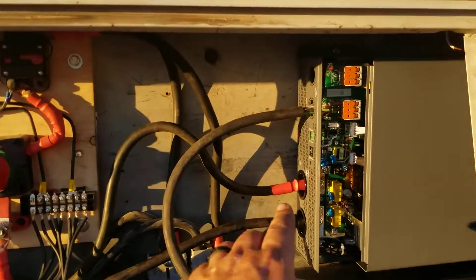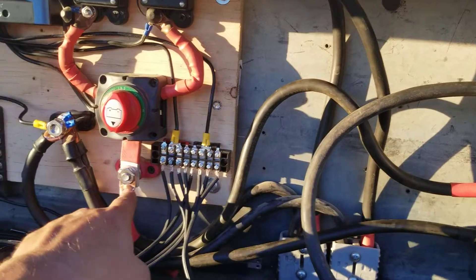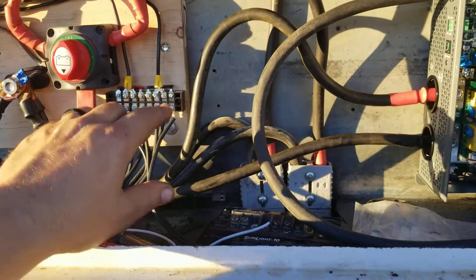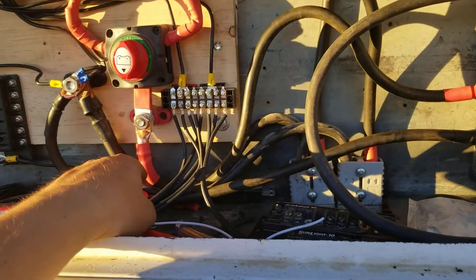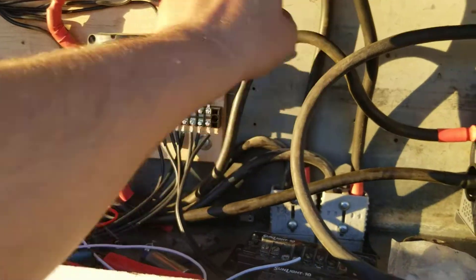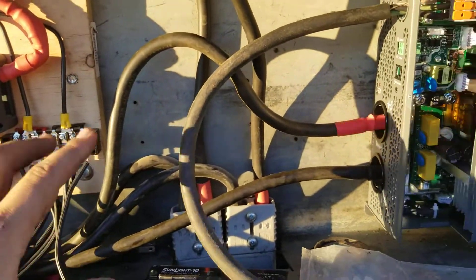Update: the inverter is now connected. I made a positive cable and a negative cable — they're all the same length. I always try to keep my cables the same length, so I will be changing my battery cables so all of this will be the same length. I didn't think about that when I wired all this up.